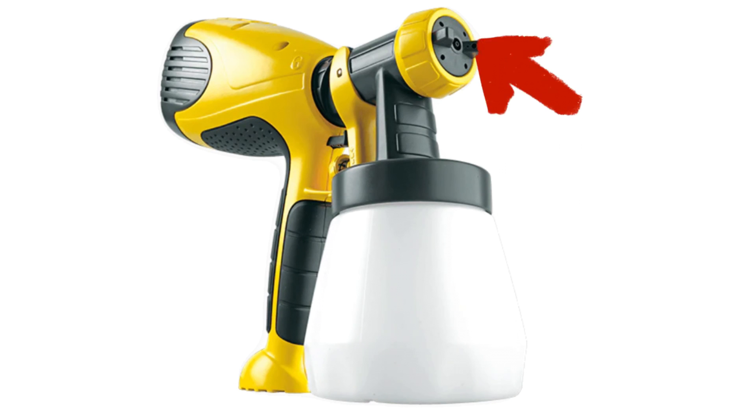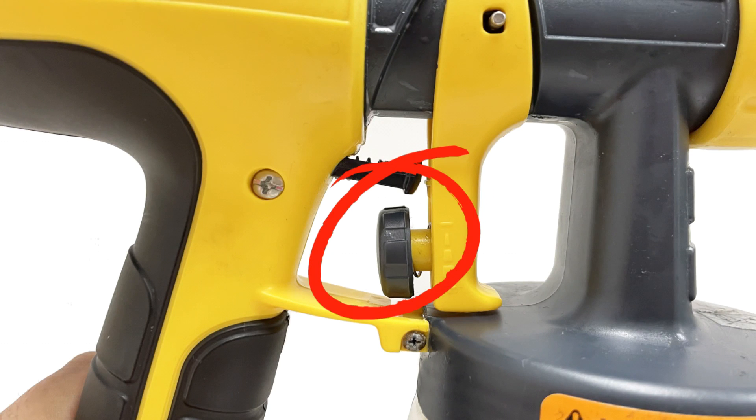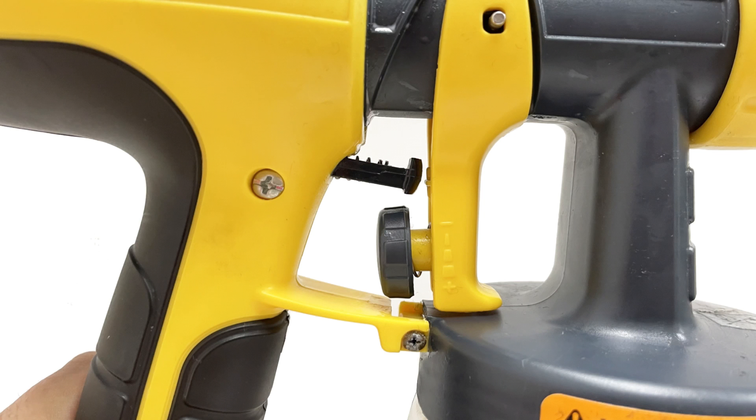Let's take a look at our spray gun. First, we want our nozzle to be facing horizontally, like this photo. This will allow us to spray left to right or right to left. You can loosen the yellow housing around it, rotate it, and then lock it back in place.